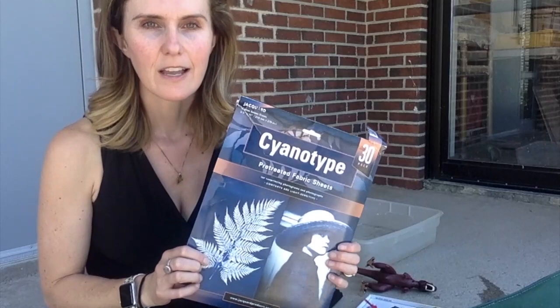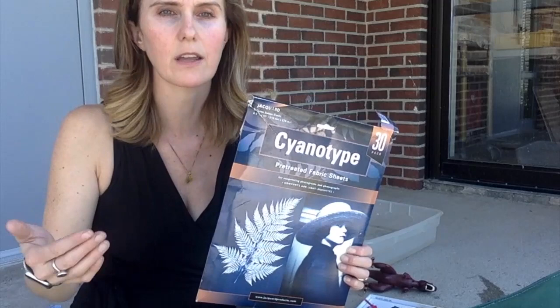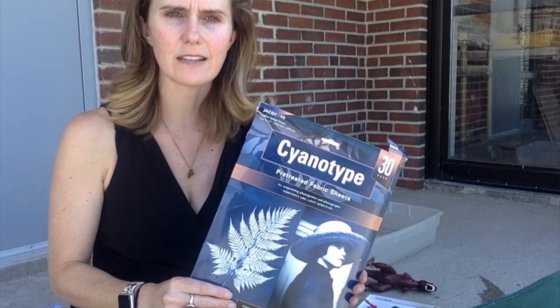Essentially the way to think about this is you're creating a print almost like an x-ray, or if you're a photography student who's used film photography, it's like using light from an enlarger and you are blocking the light with an object or a transparency to create the print. There are many different ways to do this that are really great for all age levels. I'm going to show you the easiest way to do it and then also the more advanced ways to extend this.